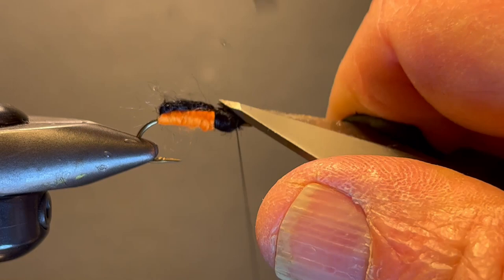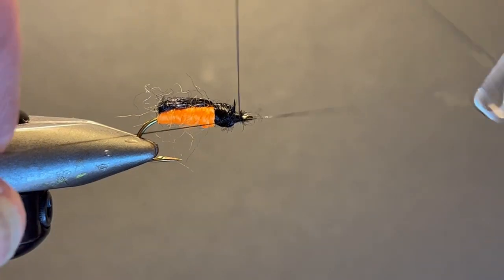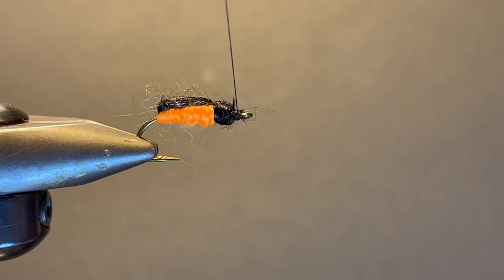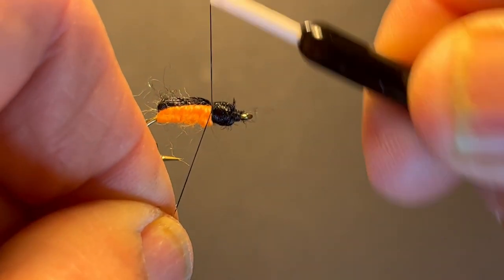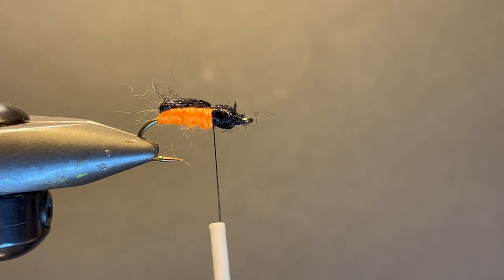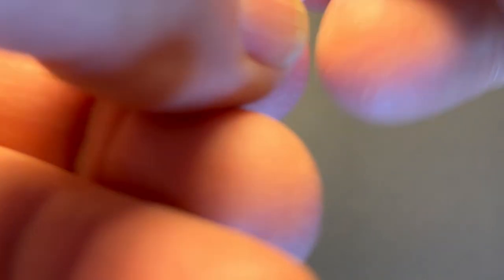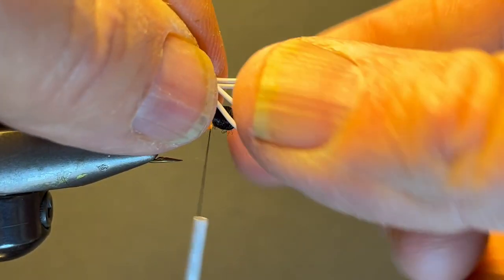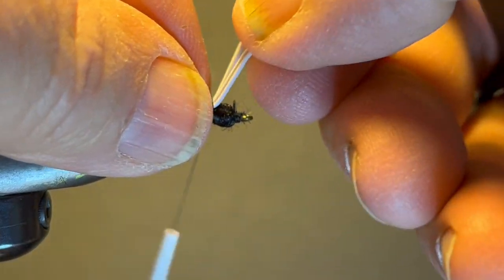And make a nice head. Take my whip finishing tool and finish it off. Cut my thread. Now I'm going to come back here and reattach my thread right behind that black head. I'm going to take two pieces of rubber legs and fold them in half, roughly equal, and tie them in the middle with a couple of loose wraps so I can move them around.